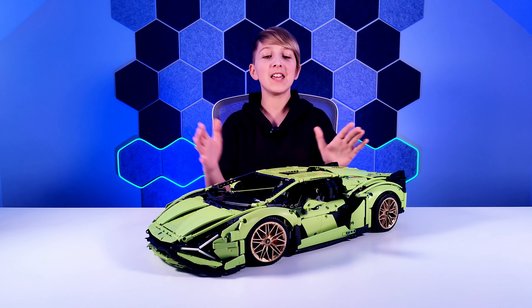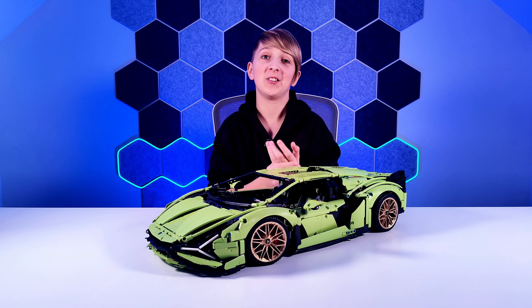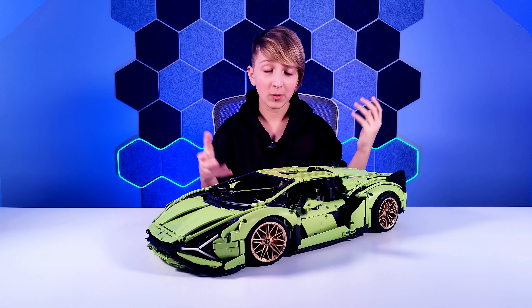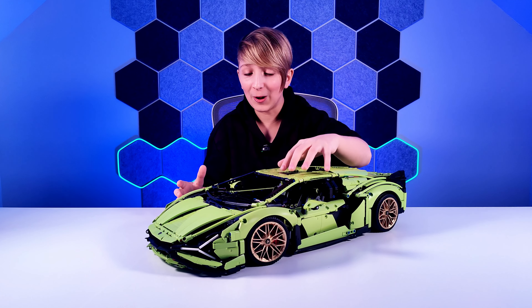Hello guys, we are back again with another video and today we are going to be reviewing the Lamborghini Sion. This is a really cool set — it's got a load of pieces.